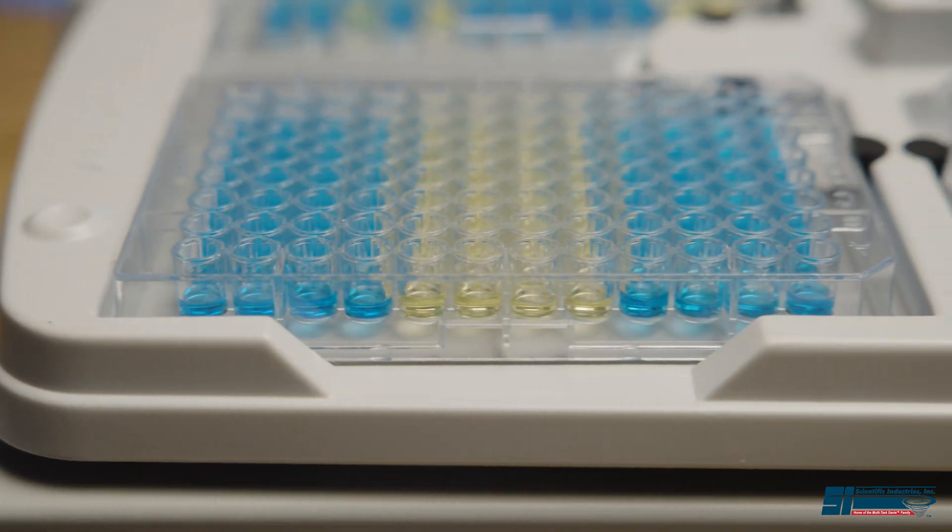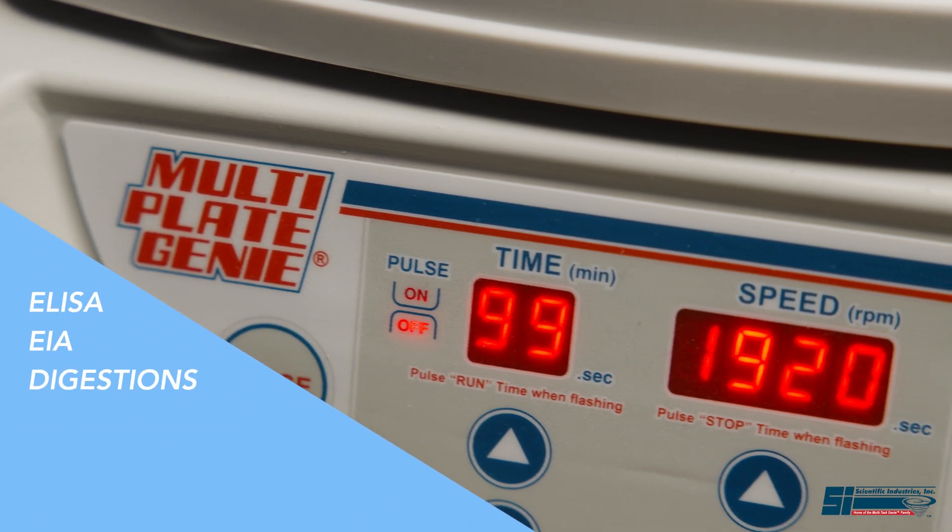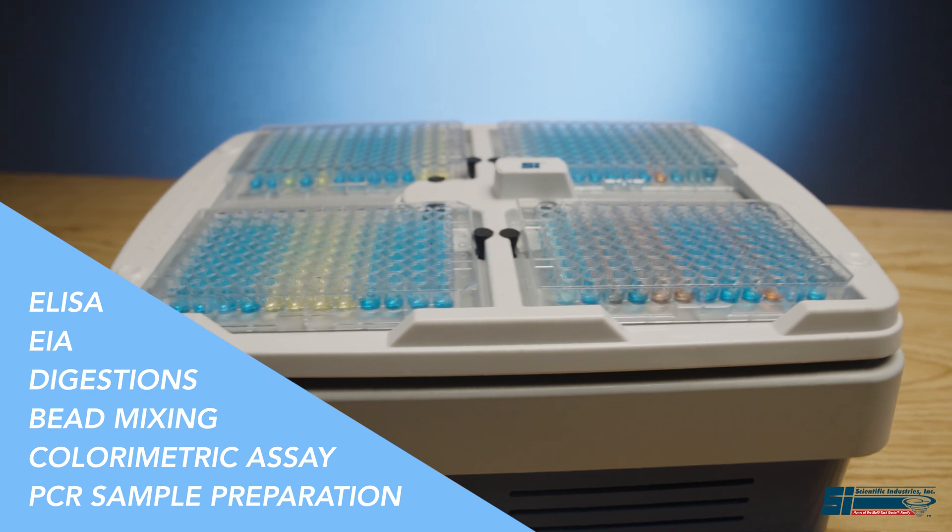Whether developing or following existing protocols, the MultiPlate Genie's design and programming features make it ideal for many MicroPlate mixing applications.